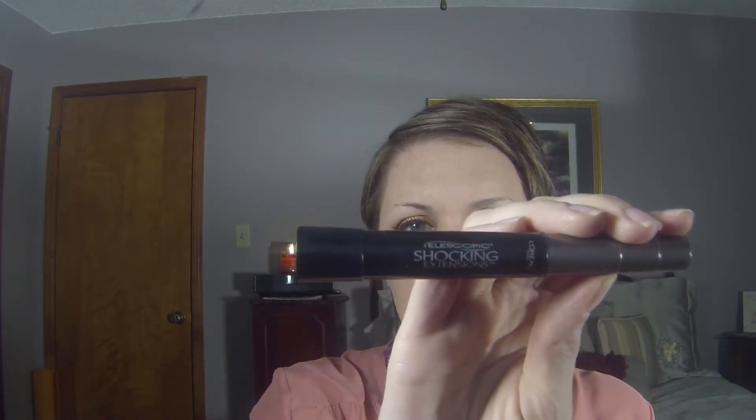Then I will go in with L'Oreal Telescopic Shocking Extensions — both are blackest black. This brush is more of a skinny, short-bristled plastic bristle, and it's really good for getting in that corner. Because the brush is so skinny, you can really fan those lashes out at the end, and that's what I like — I want to lift up the eye. I like my lashes to be feathery and not caked on. I just fan those out and comb through them, pulling my eye out to get the inner corner better.